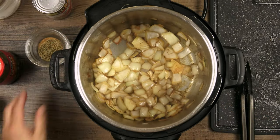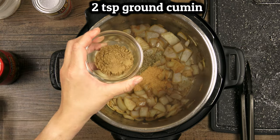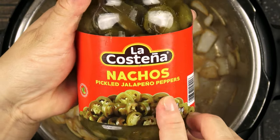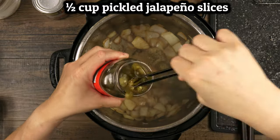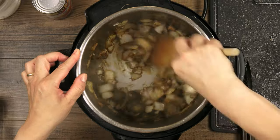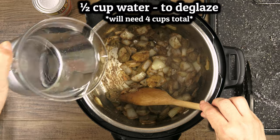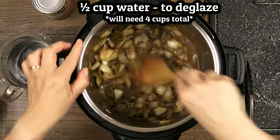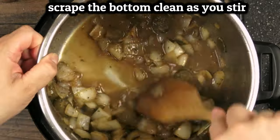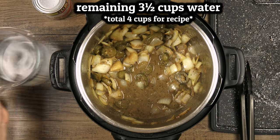Now we add in our spices and other ingredients. You can adjust these to your own taste using less or more of anything as you like, but try these proportions the first time until you know what works for you. The spices will become really fragrant as you stir them throughout the pot for about a minute. We need four cups of water total for the recipe, but I just want to add a half cup or so at first to make sure I fully deglaze the bottom of the pot. Make sure that you completely scrape up any stuck-on brown bits from the bottom to avoid getting a burn warning later.